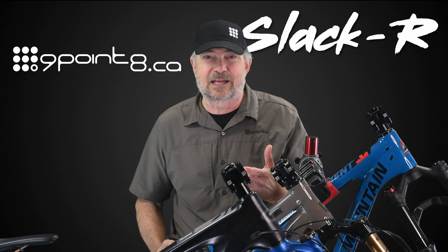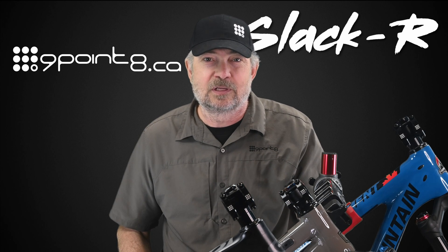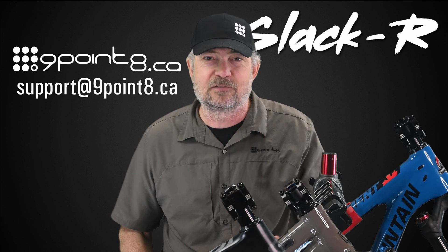Now you know how to pick the right slacker for your bike. Go to 9.8.ca to order. You will also find installation instructions and videos there, and you can always contact support at 9.8.ca for help or advice.